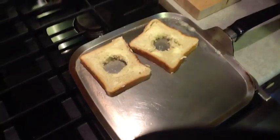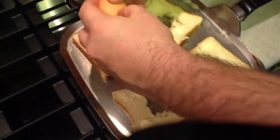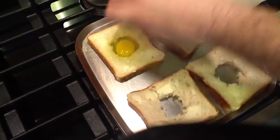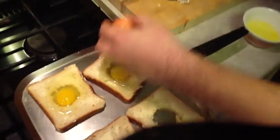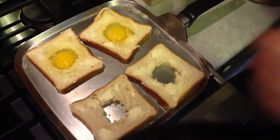On a medium heat, nice and hot, we throw the bread in there — just like a grilled cheese sandwich, except we're not making grilled cheese, we're doing frog in the hole. So we'll put some eggs in: one egg in the middle of each little piece of bread. We're gonna make one with egg white today.